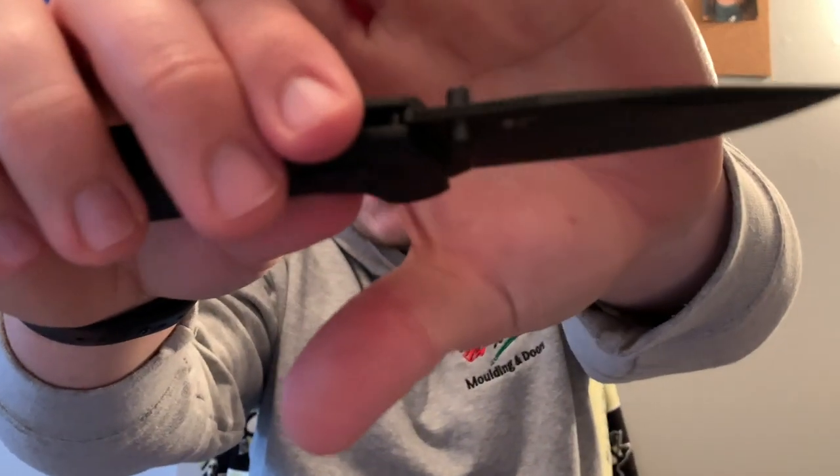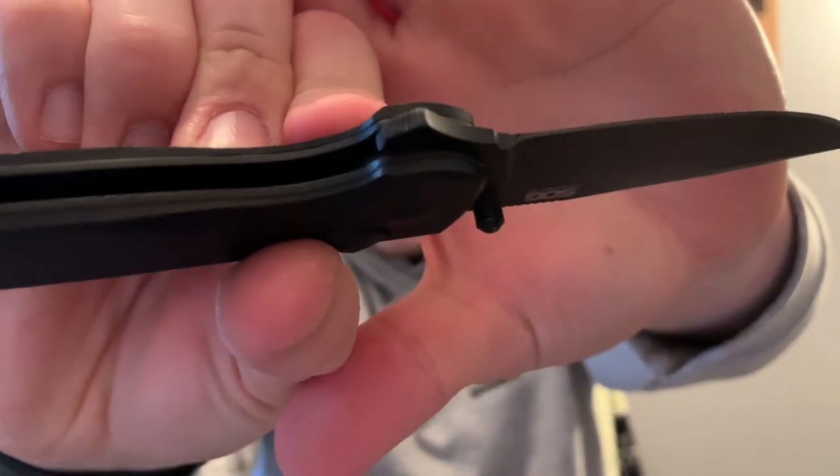Ergos are pretty comfortable overall. Combined with the comfortable G10 and the nice ergonomic grip — jimping is only on top of the blade and on the flipper tab. When you're holding it in your desired grip you can't feel it at all on your palm, only on the thumb. It's not overly aggressive — it's right in the middle, not so light you don't know it's there but not eating up your finger either, which I think is the preferred jimping.